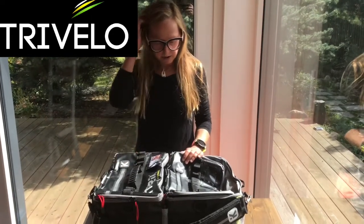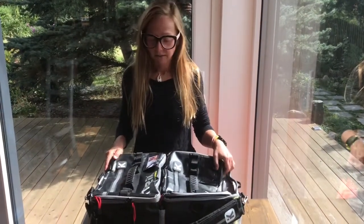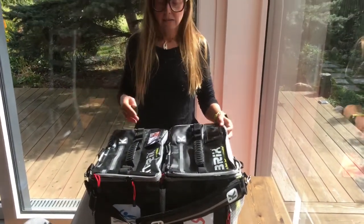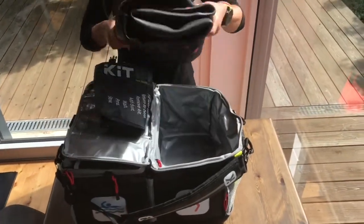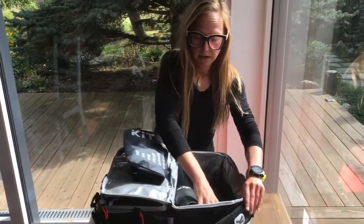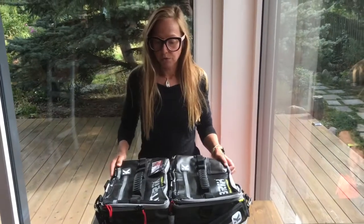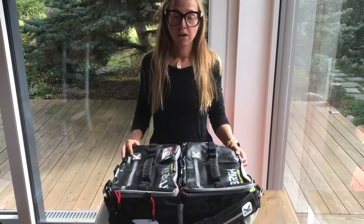I was really surprised how spacious they are - everything fitted in nicely: the shoes, the bike helmet, and even a dry suit. Yes, you have to fold it, but it still fits in really nicely because of the shape of the bags. It's also waterproof - luckily we didn't have any rain, but your stuff would stay dry throughout the hours you're racing.